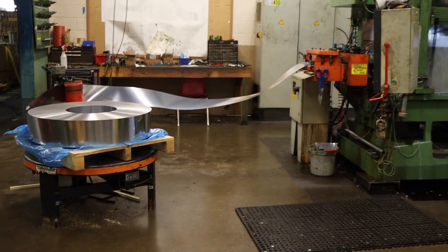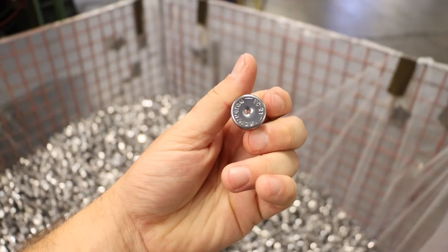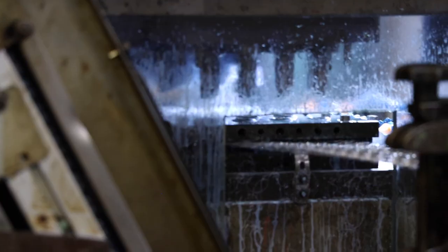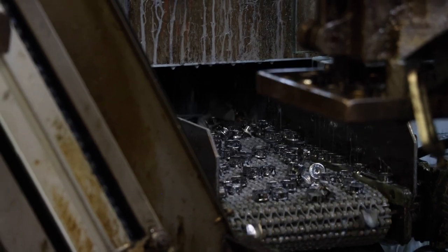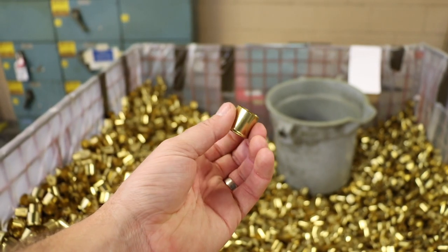Caps — some people call them heads, but we call them caps here. All that material comes in as rolls of brass-plated steel, nickel-plated steel, or solid brass, depending on the application. Solid brass goes into all of our target loads like our STS nitro sporting clays and nitro 27s. Everything else gets steel plated of some type — a steel substrate with either a brass or nickel plating on it.